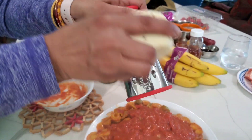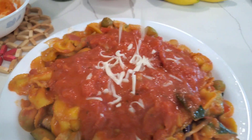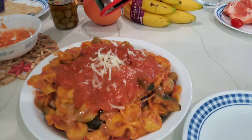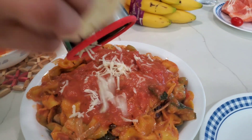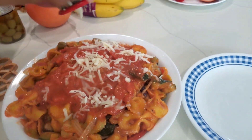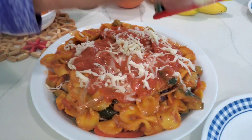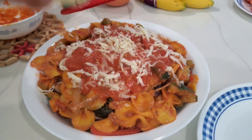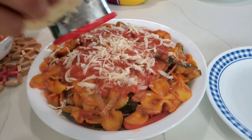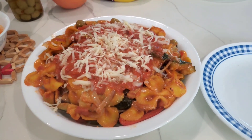Get some grated cheese and spread it out on top of the pasta sauce. You can add as much cheese as you like. A decent amount of grated cheese will melt down because the pasta is quite hot, and it'll give you a creamy, cheesy taste — very tasty.